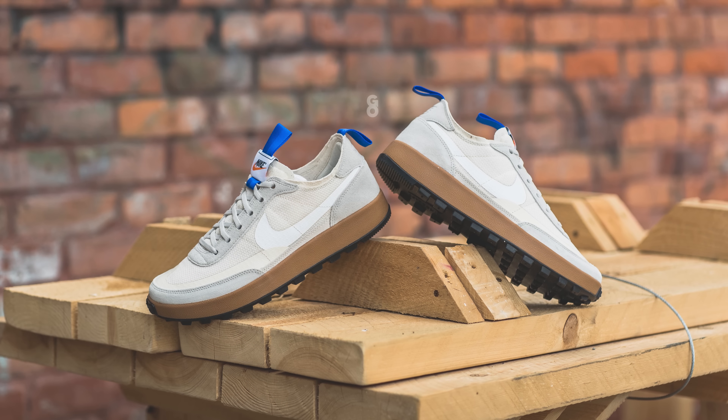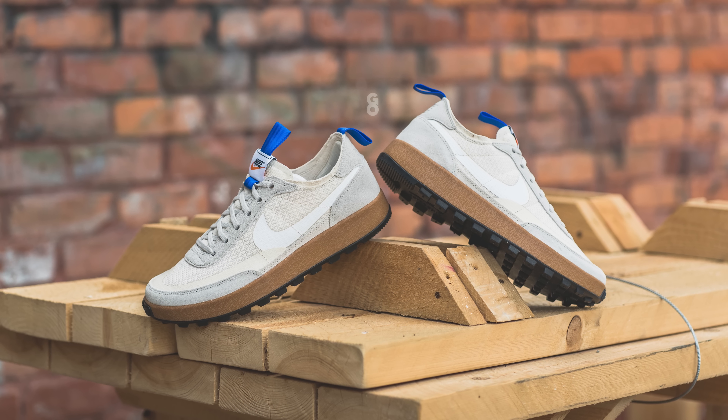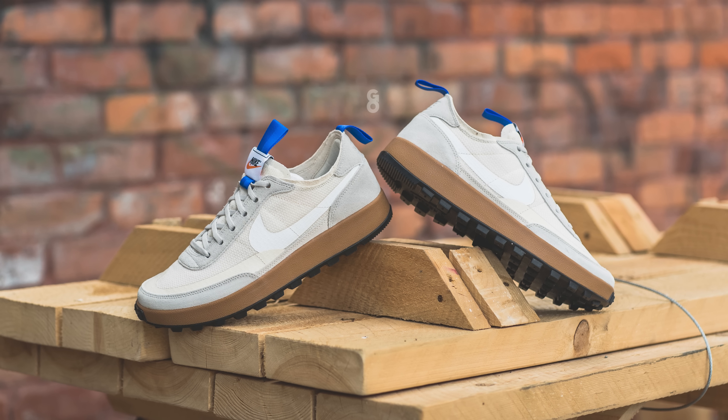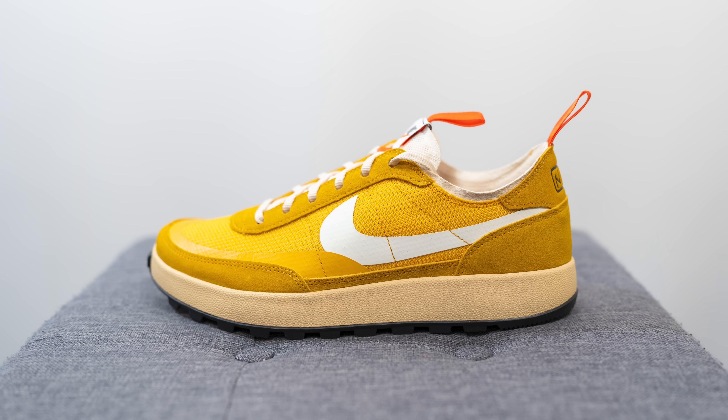So this in my hand is the second colorway of the general-purpose shoe in a joint collaboration between Nike and artist Tom Sachs. This is the follow-up to the light cream colorway that dropped a few months back, and whereas that one was exclusive to Tom Sachs' website, this pair is much more widely available. These are releasing on September 2nd for $110 US or $145 here in Canada, and the official colorway is dark sulfur, white, and light cream.